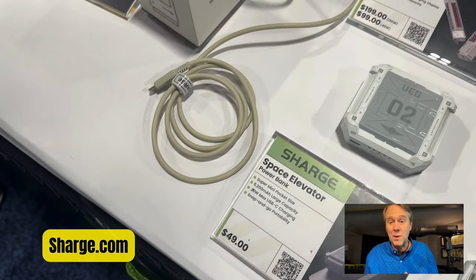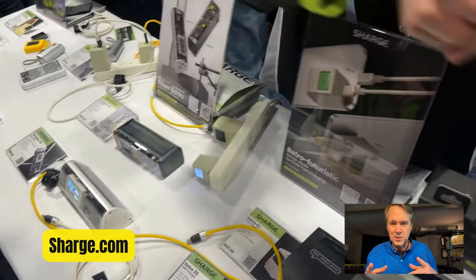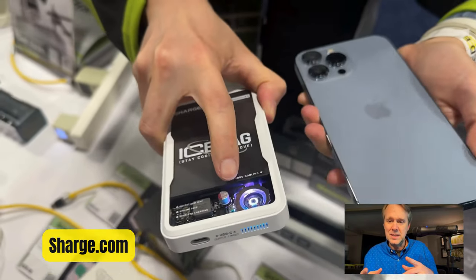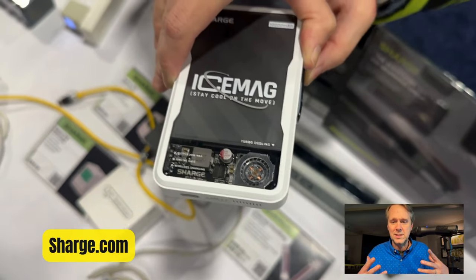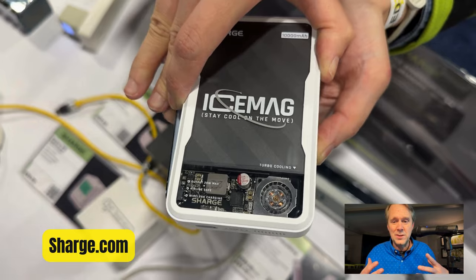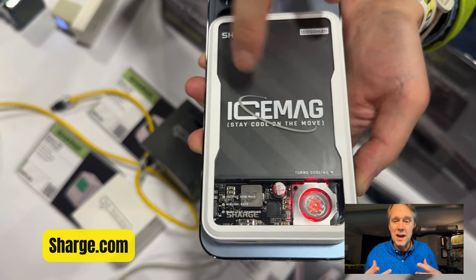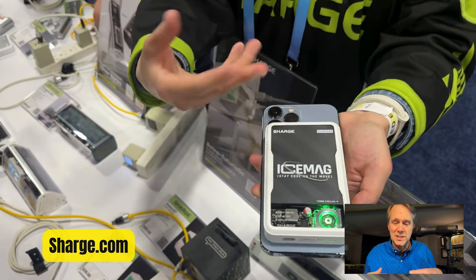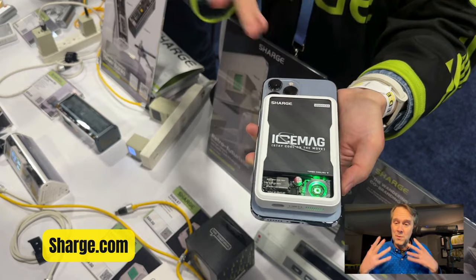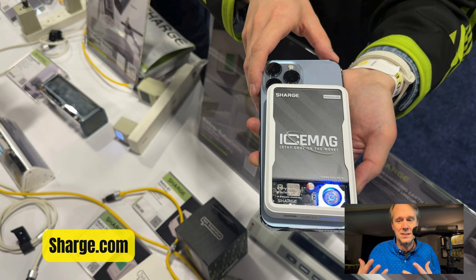They've got the little Space Elevator, but one of the cool things I like is the IceMag. This is a MagSafe-compatible charger — it's Qi at 7.5 watts wireless. It's got a fan in it. Watch when it kicks on: not only does the fan spin up but the LEDs come on to show you the fan is active. It cools itself, which keeps charging better. We've all had the hot phone phenomenon — it sucks — and the IceMag takes care of that.